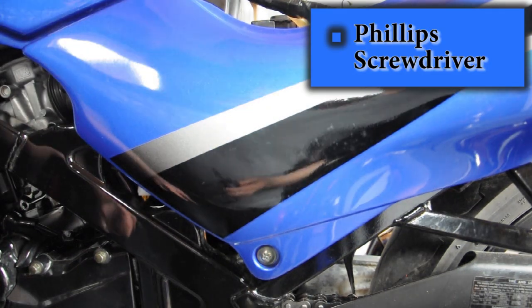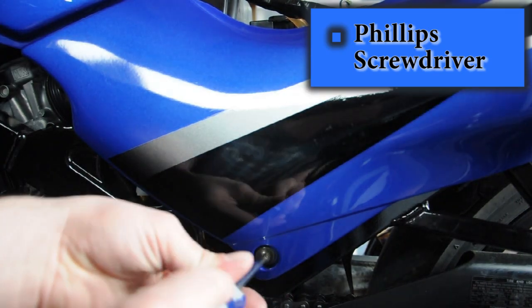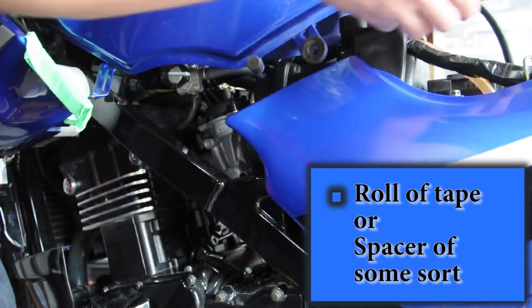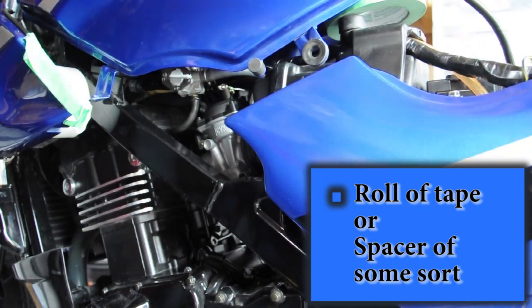I forgot to mention — you're also going to have to grab the phillips again and take this one bolt out here so that you can remove the other part right by the other part of the tank. This just pops out — just pop it out.